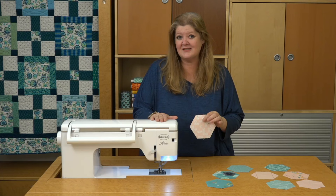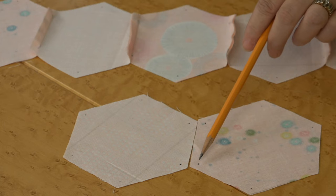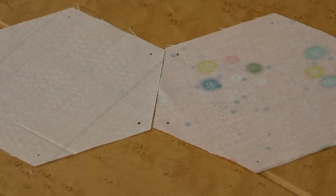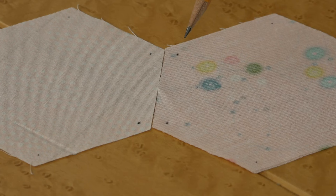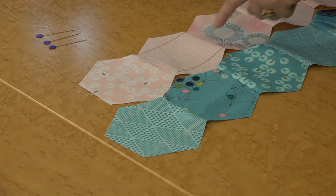Today we're going to show you how. You're going to put your hexagon rows together by joining one side, beginning and ending a quarter inch from the edge. This allows the next row seam to set in with the first one. We're going to sew our two hexagons together, right sides together, sewing from dot to dot, backstitching at the beginning and the end.